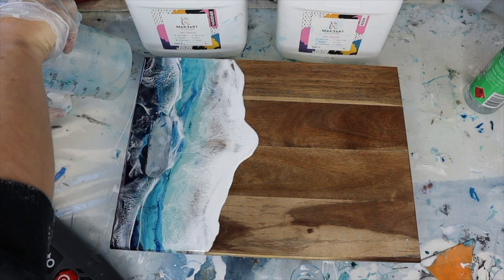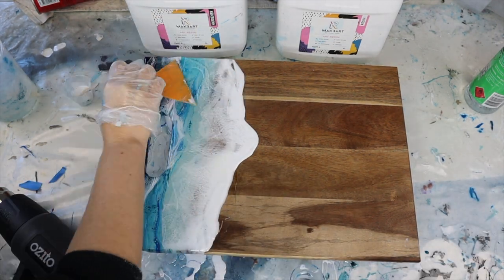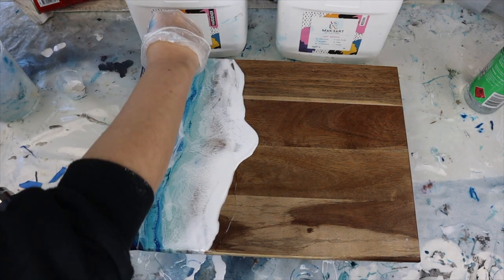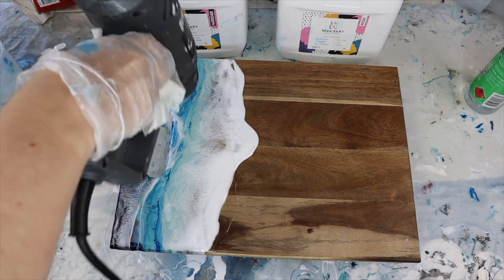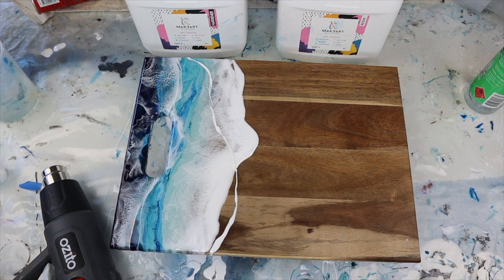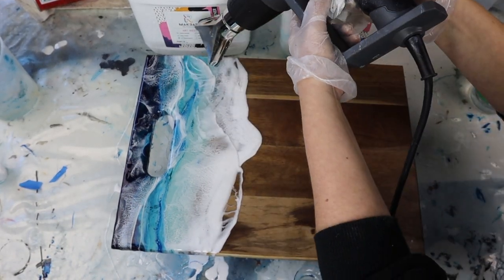I was really happy with how my board was looking but I just wanted to add a third wave because I felt like it needed it. So I'm just repeating the exact same process — I left it for 24 hours and went back in for a third coat. You do not need to do this many layers, but I really wanted a third wave in.